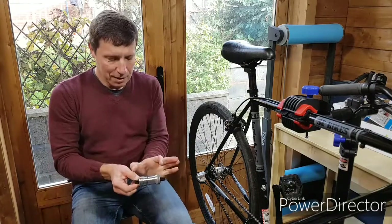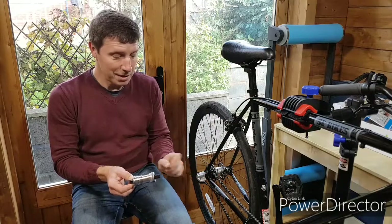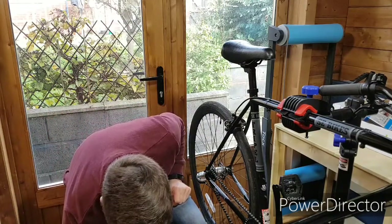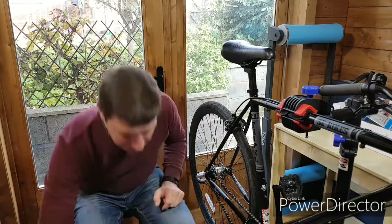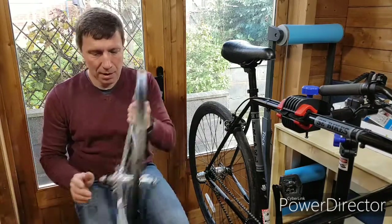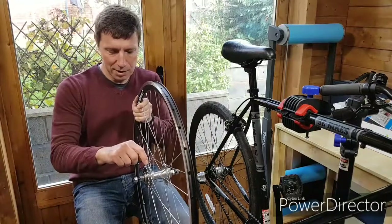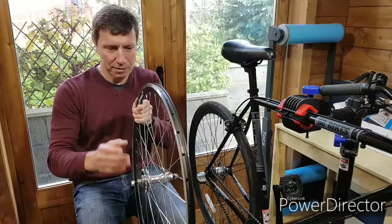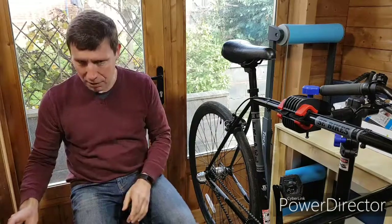So here we have a Shimano bottom bracket. It's quite a bit narrower — nine millimeters narrower than the one that's on there. Hopefully having fitted that, it should almost sort out the chain line. There will need to be a little bit of adjustment on the wheel, but you can adjust it by putting a small shim around here so the sprocket sits a bit further out and we can get the chain line nice and straight.